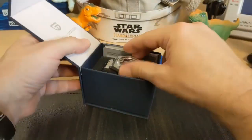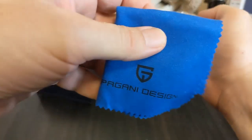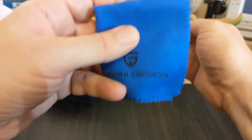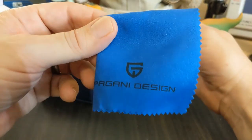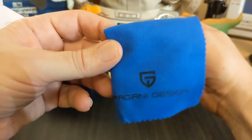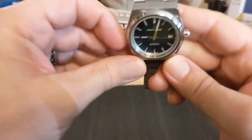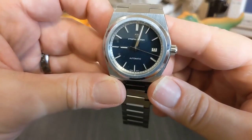It comes with this Pagani Design snapper case and of course the nicest cleaning cloth in the industry. I just watched a video of Jody and noticed he was using one of these cloths even though he was modding a Seiko. And here's the watch.